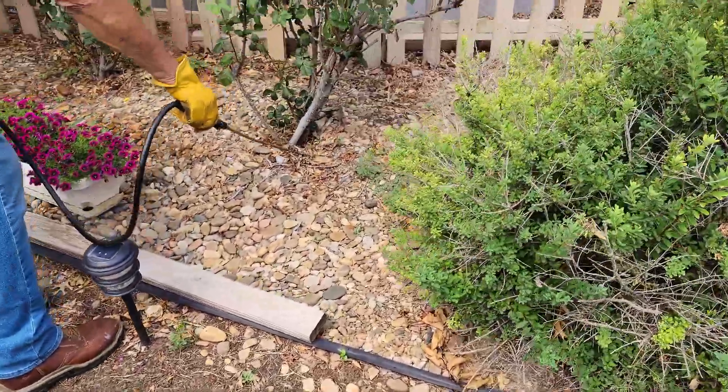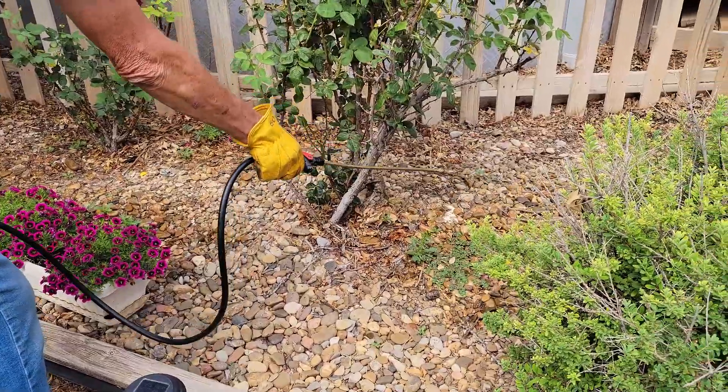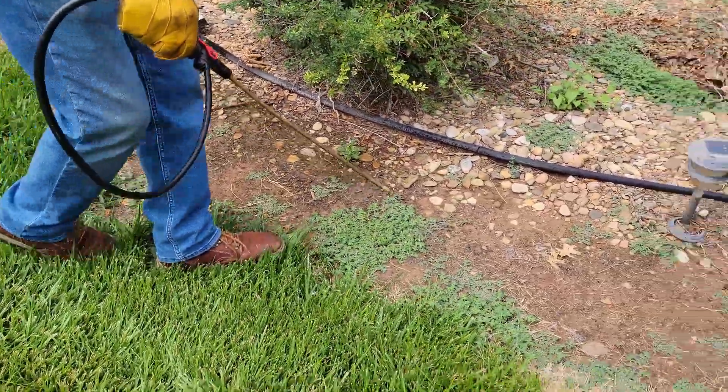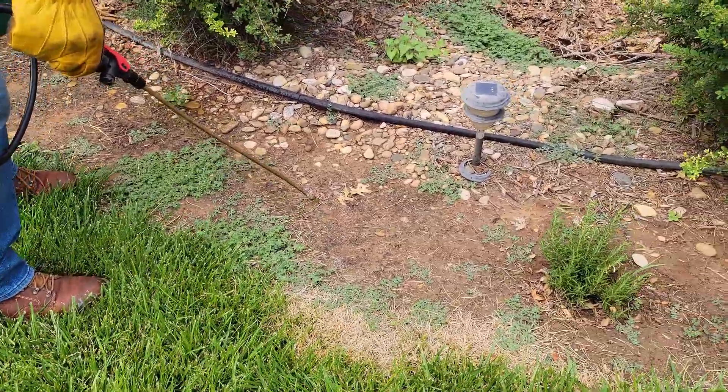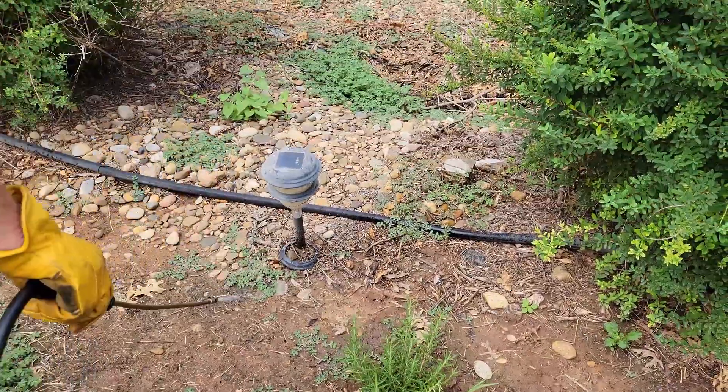I don't want any drift. I don't want any splash. I just want direct, direct, direct application. Now I've slowed down my movement. That is not a weed — that is a rosemary plant I just planted, so I have to be very gentle and careful around it.